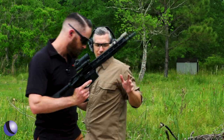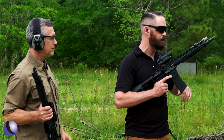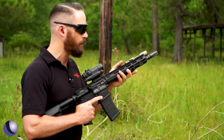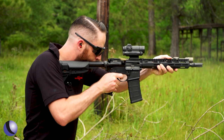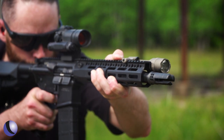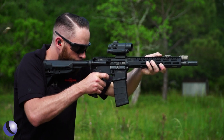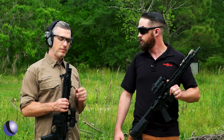This one is the War Comp — a directionally controlled flash hider. It has all the properties of a flash hider with those ports on top that really help mitigate the muzzle rise. It does still have a little bit of recoil, but watching it, there really is no muzzle flip. It's very flat. It's a really good do-it-all muzzle device — flash hiding capabilities as well as keeping the gun nice and flat, which makes it really shootable.